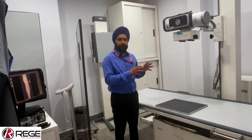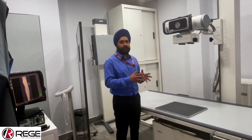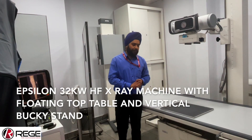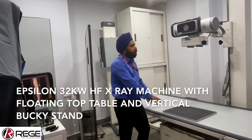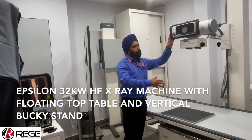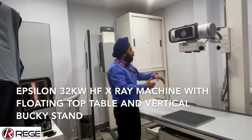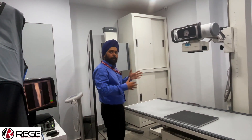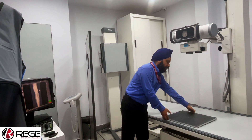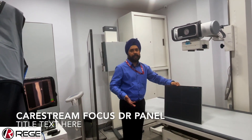Today we will show you a short demonstration of the Epsilon Healthcare 32 kW high frequency fixed X-ray machine. Briefly, this is the X-ray table — a floating top X-ray table. Here we have the X-ray tube which has up, down, right, left as well as telescopic movements. We also have a vertical body stand fitted with magnetic locks, and this is the K-Stream detector installed with these machines, which produces amazing image quality.